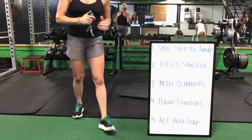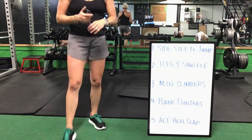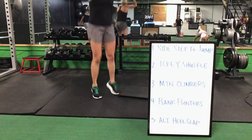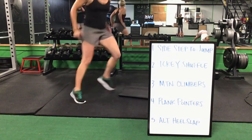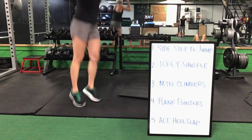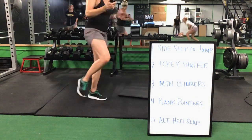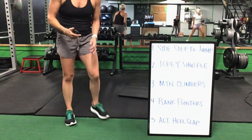Icky shuffle to your mountain climbers. Mountain climbers to that plank pointer. Plank pointer to that alternating heel slap. Sidestep to a jump to that icky shuffle. Icky shuffle to your mountain climbers. Mountain climbers, you're on those elbows for that plank pointer. Plank pointer to that alternating heel slaps. Then you're right back up — sidestep to a jump.